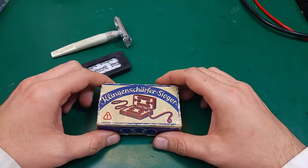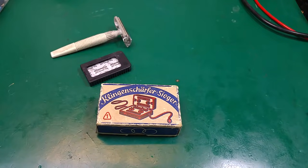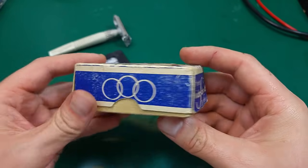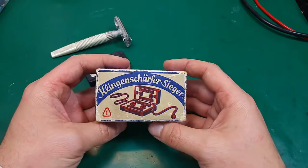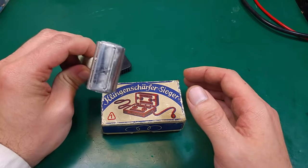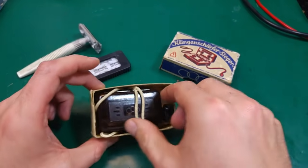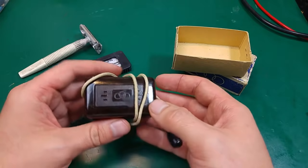Hello, today I would like to show you something interesting that won't be about electronics. I've got something quite old in my hands and I thought I'd record it. This is an old German device that was used for sharpening blades used on the safety razor, because very long ago razor blades were very expensive.